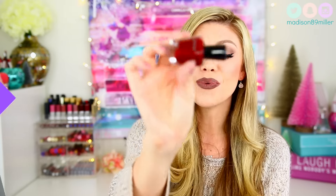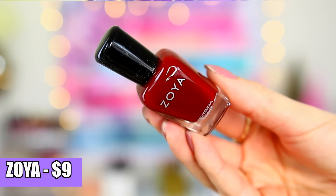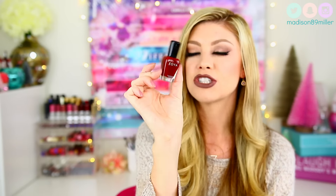Next up I got this Zoya nail polish. Zoya is a really good brand for nail polish and this retails for $9. It's a really pretty red burgundy color — everyone is doing this color for Christmas, and I definitely agree because it is absolutely gorgeous for the holidays and winter time. The color is called Sasha. I think I might actually paint my nails this color today after this video.